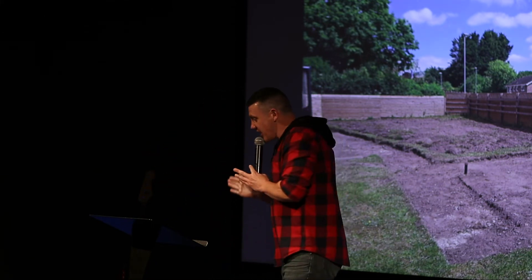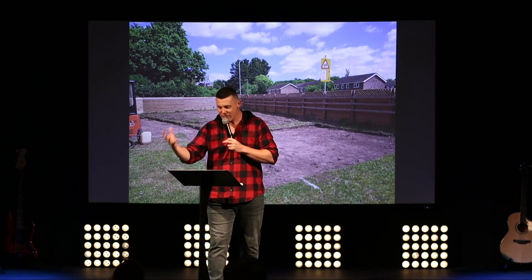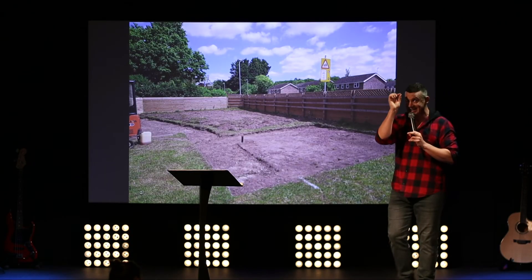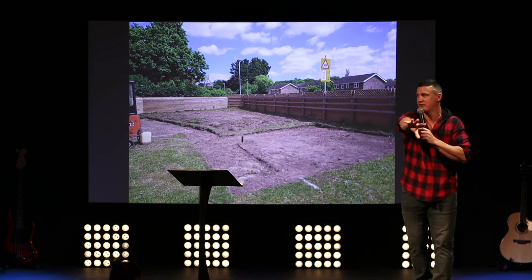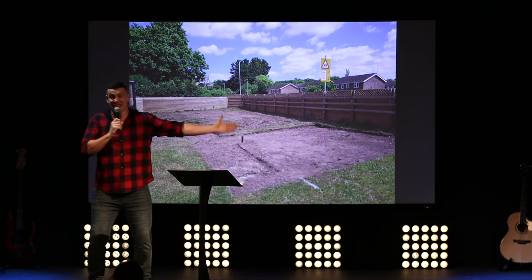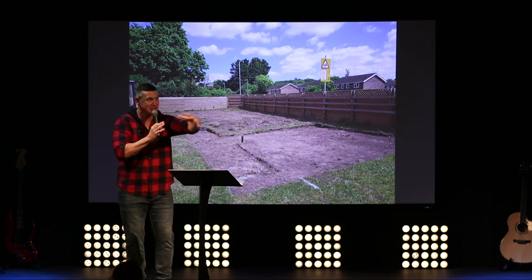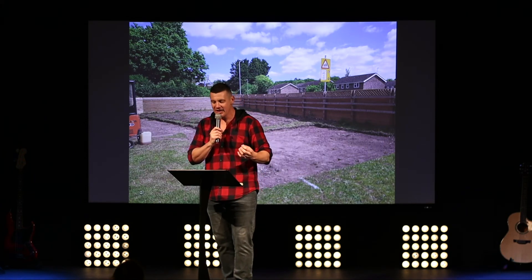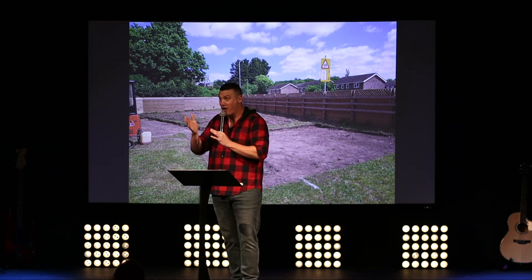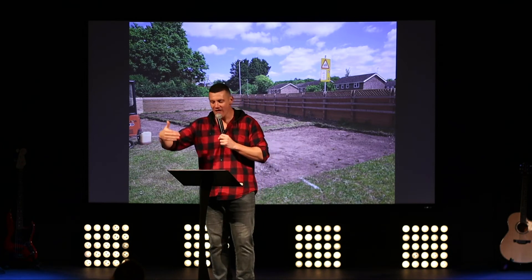Peter gives us a cool picture in 1 Peter of Jesus being the cornerstone — a living cornerstone of God's temple. In building terms, once a cornerstone is set, it's the basis for determining every other measurement and direction. They spend a long time getting the corner in an exact place, and then everything else comes off of that. Peter gave us this picture of Christ as that living cornerstone — every other measurement aligned to it, setting direction and where it's going to end up.